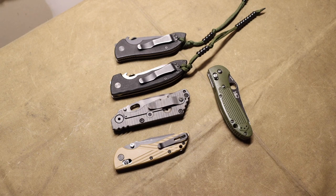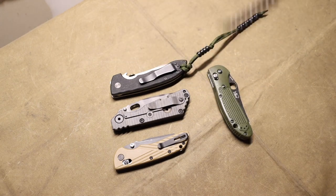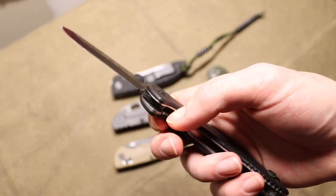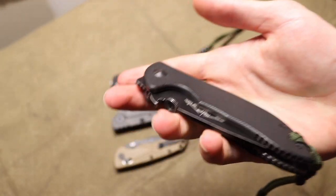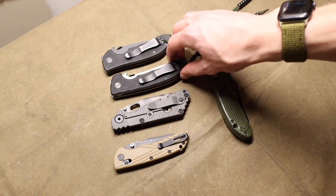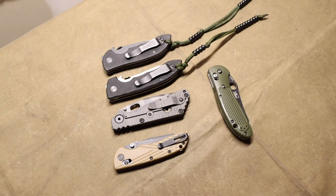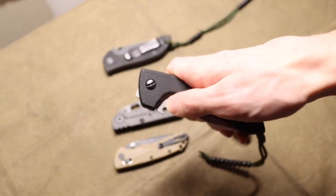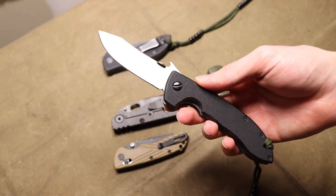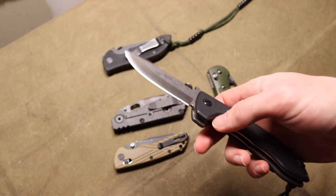A lot of people nowadays look at older Emersons and say these knives are crudely made, they have lock stick, they're rough around the edges. But at the time they were made, they were made for people in trades or military and law enforcement applications. Those individuals were not going to baby these knives — they weren't safe queens. These were knives that Ernie designed with the original intent for the V-grind chisel so you could sharpen them on the concrete side of a street in Mogadishu.